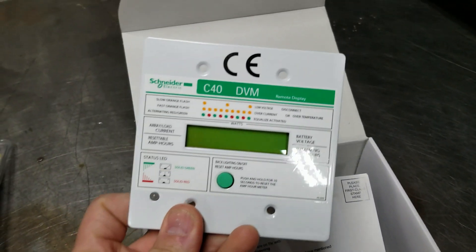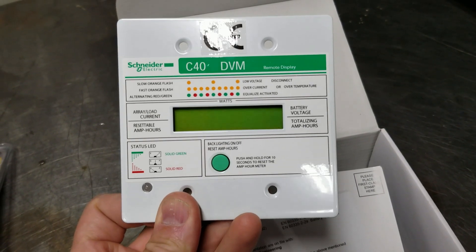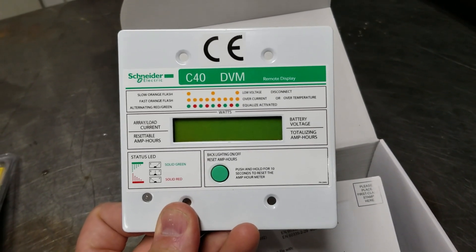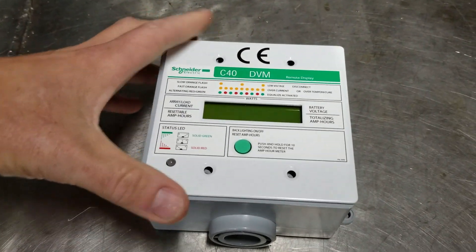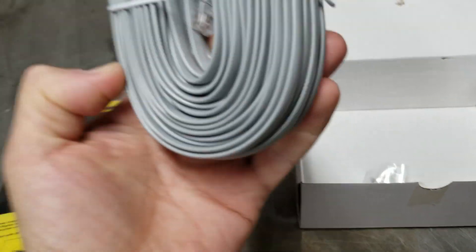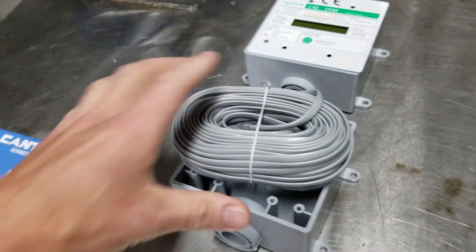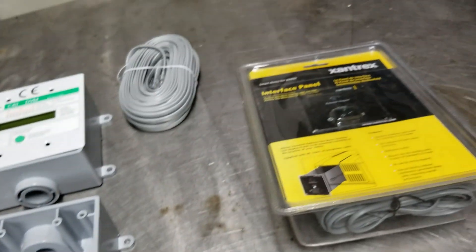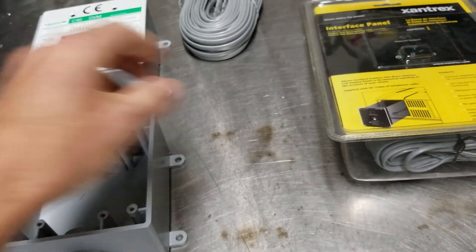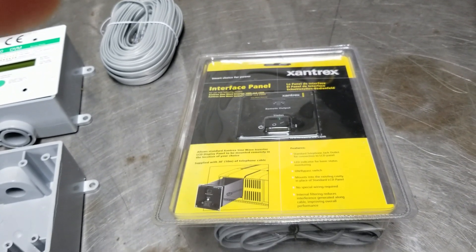This is the remote display that shows all kinds of information on what's going on with the solar charge controller. We're gonna get this installed — and this actually fits in just a standard plastic box just like that — but it's got 50 feet of telephone cable that we need to pull in, and then obviously the excess will be stored inside of there. Not sure what I want to do first: should we pull cable or should we modify the cover to mount the actual remote? I guess we'll just get started and you'll find out.